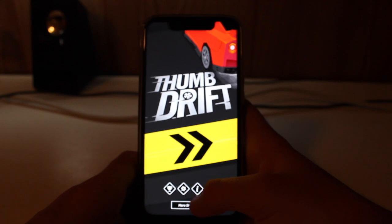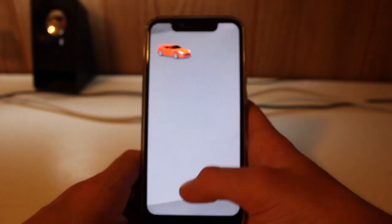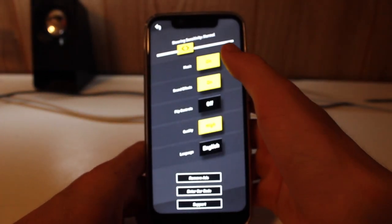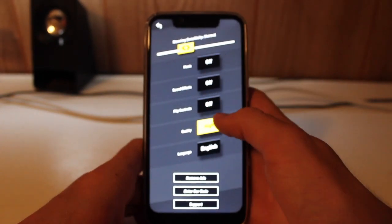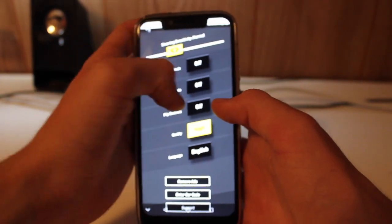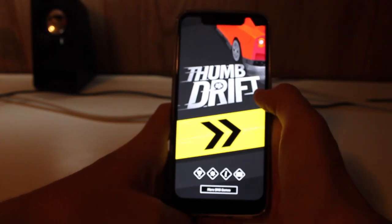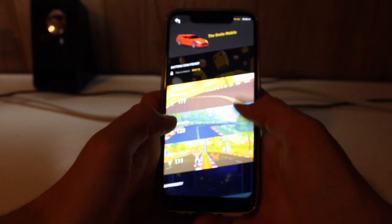So you've got your rewards, your settings, your information, and a link to their YouTube. I'm going to turn off the sound effects for this video. You can flip controls. Quality — let's go high. Language, English, remove ads — you can pay to remove the ads on this game. So this is the home screen, it's got a little turbo there. Thumb Drift — the point of the game is to drift with one hand. Let's get started.